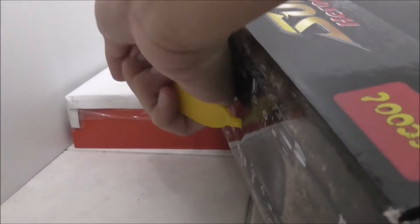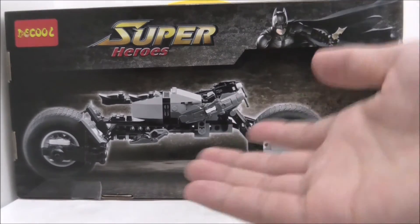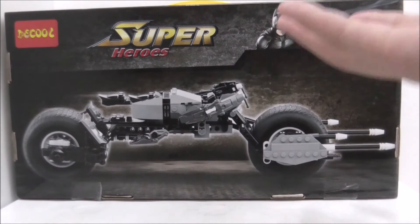The top here also has a little handle, which is pretty great. At the back, it's just the same — just a normal view, no features or anything.